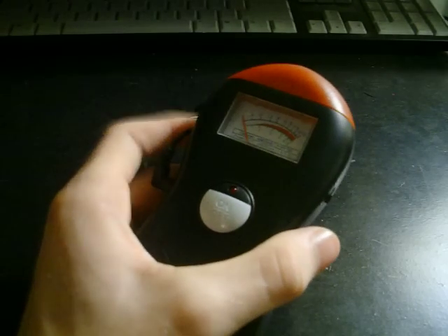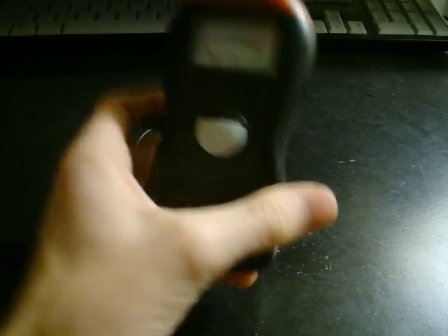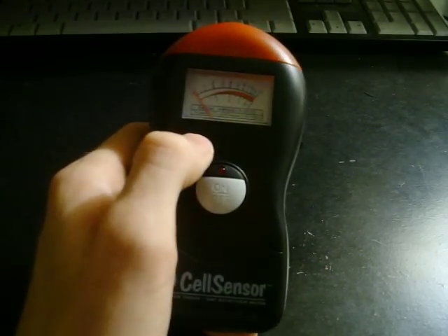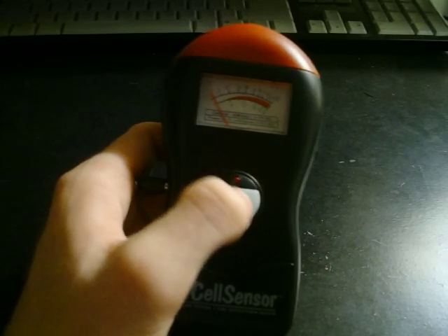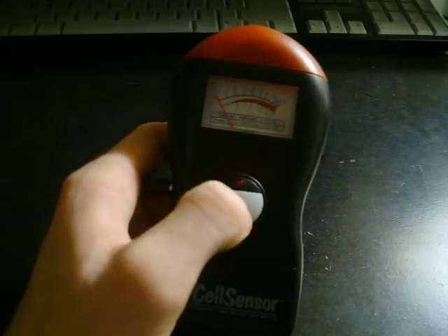Right here you've got a volume button for the beeping that it will produce, and I've got that all the way up. So when I turn it on you'll hear the beeping, and it also has a backlight for when it gains a reading — the lights will come on and the beeping will sound if you have the volume up.